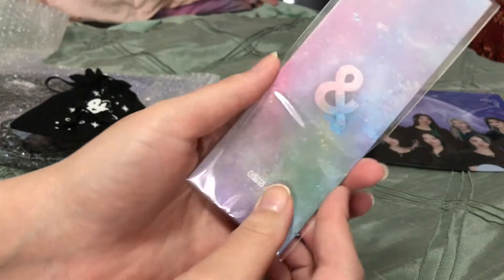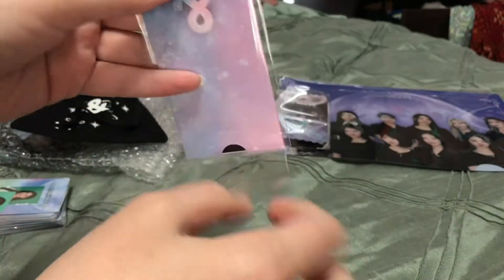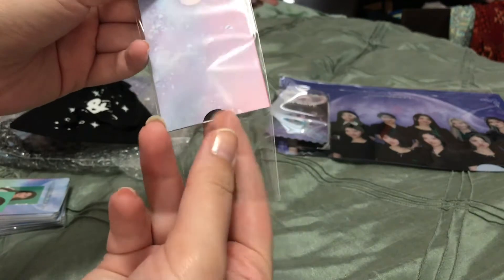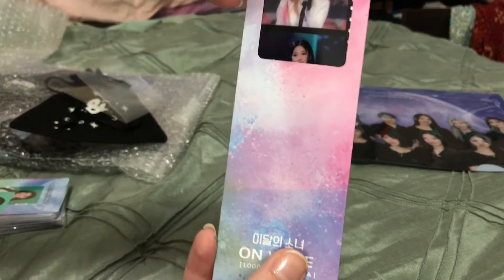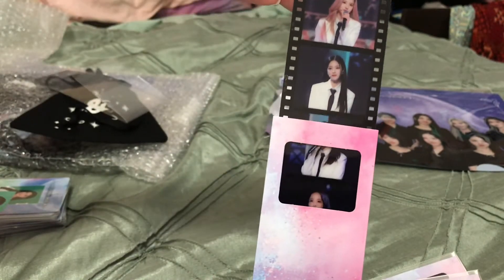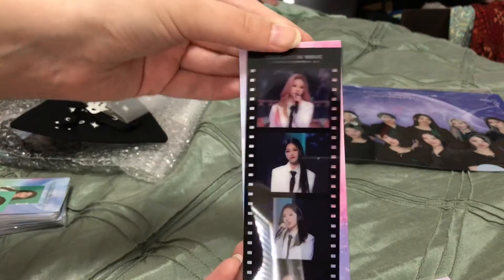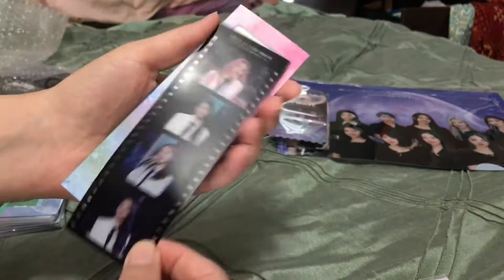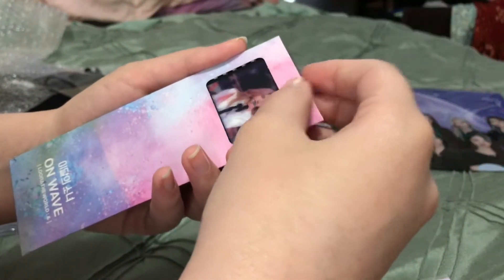Now I'm going to start popping them open. These are really cute. I don't really understand the cardboard sleeve because I guess it would be cool if you could decide who was being displayed, but it's really only just the top member. I'm going to keep these in my binder — I'll take them out to display them so I can see everybody. I don't know what I'm going to do with all the sleeves, so I just put them back in here for the video.